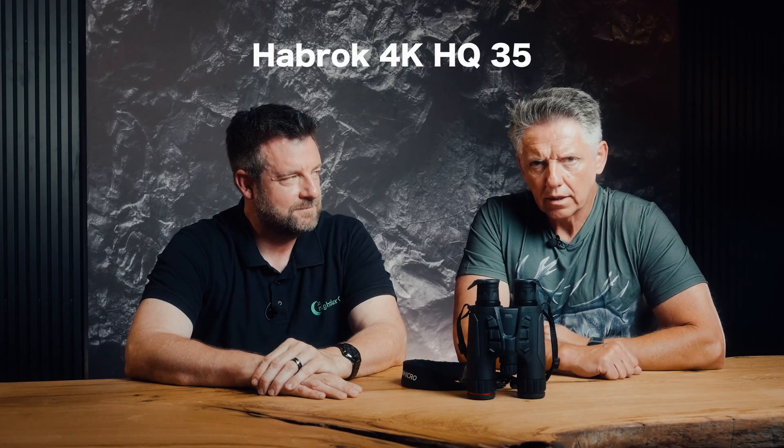It's a clear purchase recommendation — this is a device that really convinces you. You can check out more details on our website at www.dualoptic.de under the Habrock 4K HQ35 models.